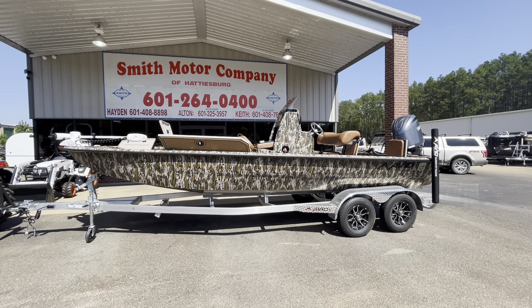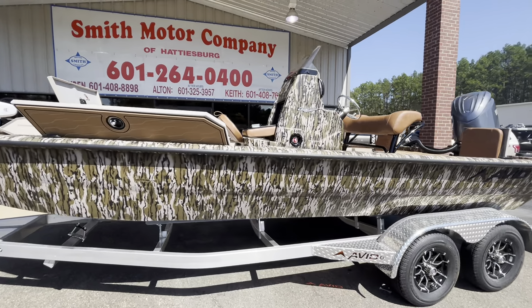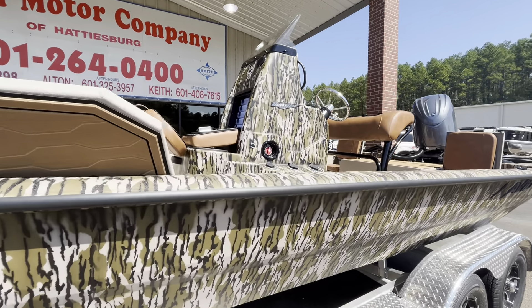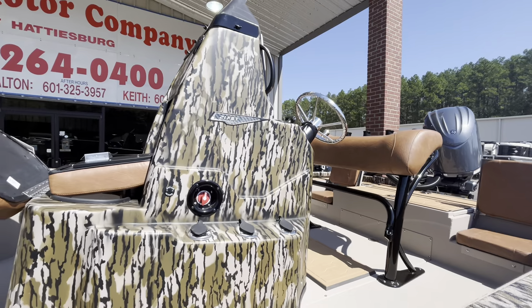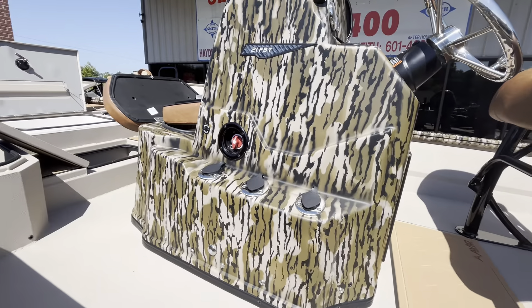Hey, it's Hayden Smith at Smith Motor Company and this is the 2025 Avid 21 FSX. I've got all the boxes opened up here for you so you can see everything as I do a little walk around for you.